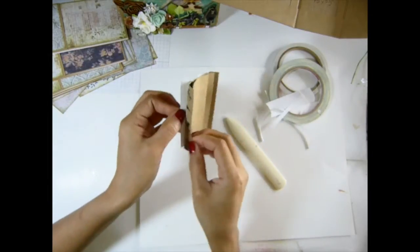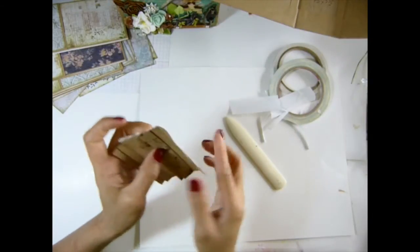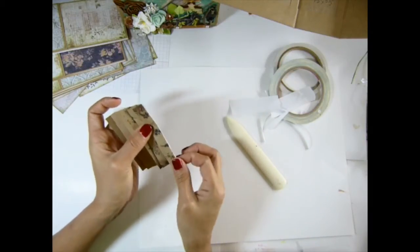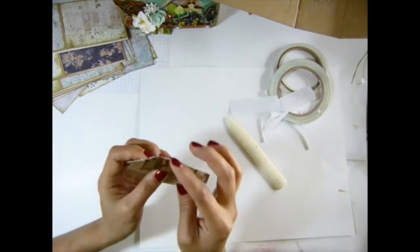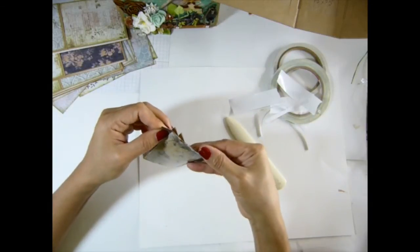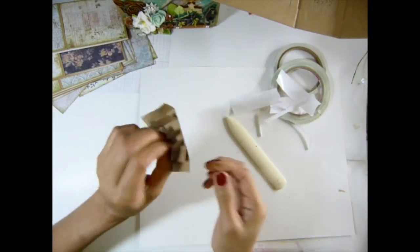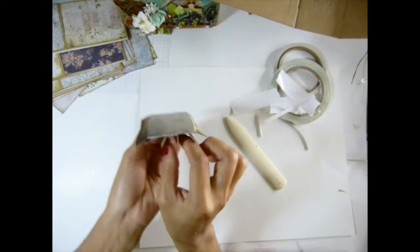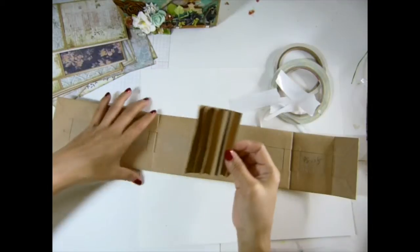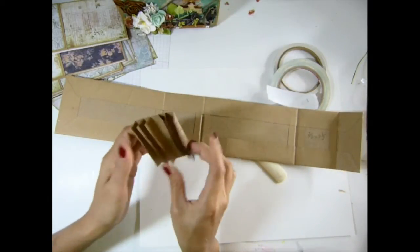This one just folded the wrong way — you don't want that. Hang on. Okay, peel this one off. I'm going to put this one right here. So you just want to center this one with your hand.